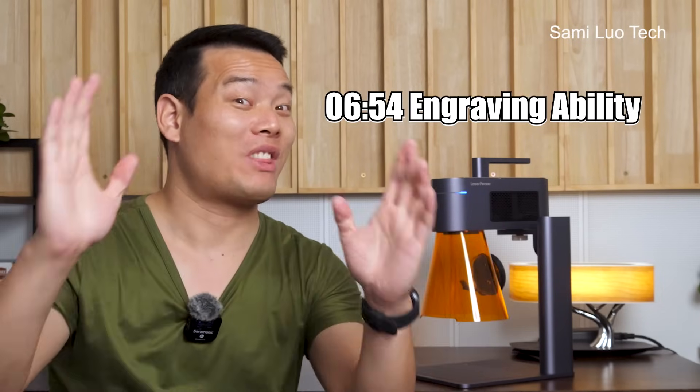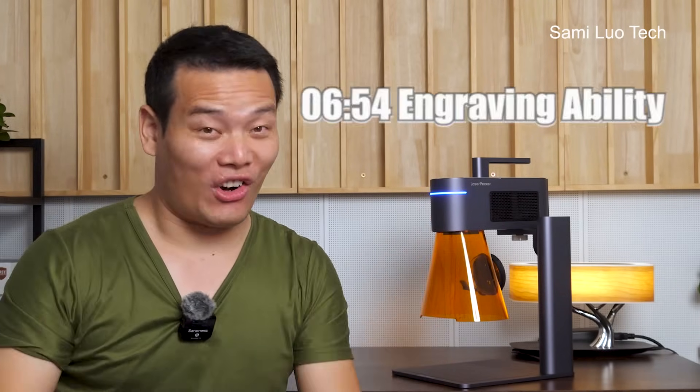I've walked through many nights just to make this video for you guys, so please subscribe if you haven't. If you just want to check out its engraving ability, you can jump right to that section. Without further ado, let's get started.